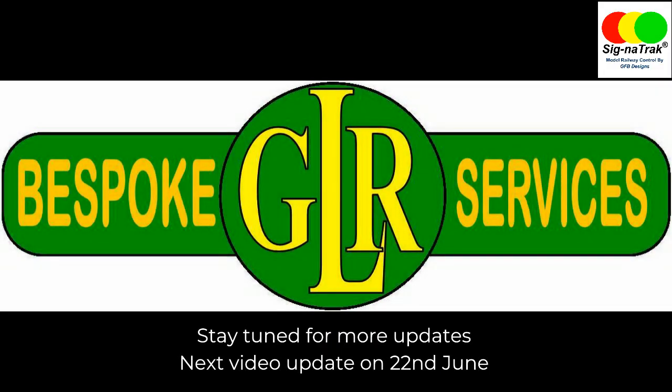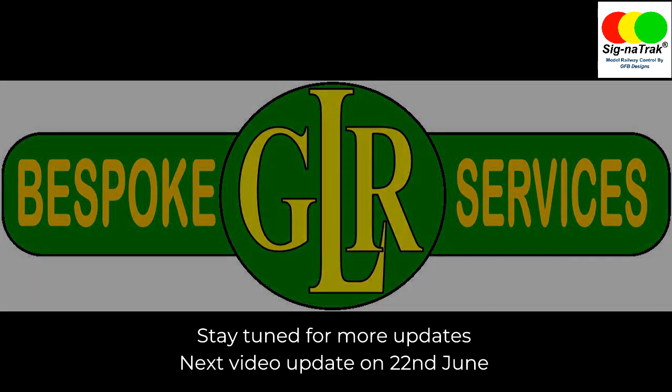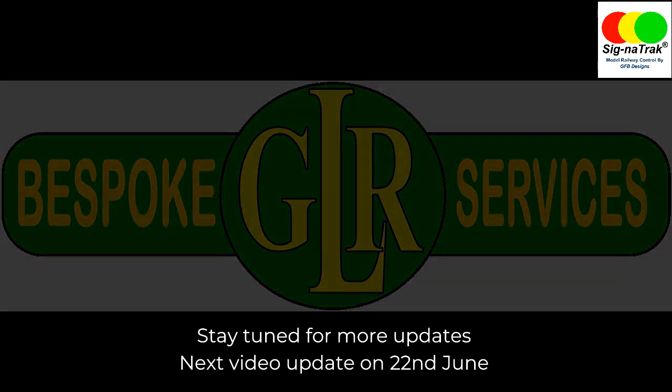With this in mind, we're looking at doing another update video on or around the 22nd of June, hopefully showing some actual hardware and also a look at the firmware that's going to be going on the machines, and possibly even some more information on the delivery dates. So stay tuned and see you on the next video.